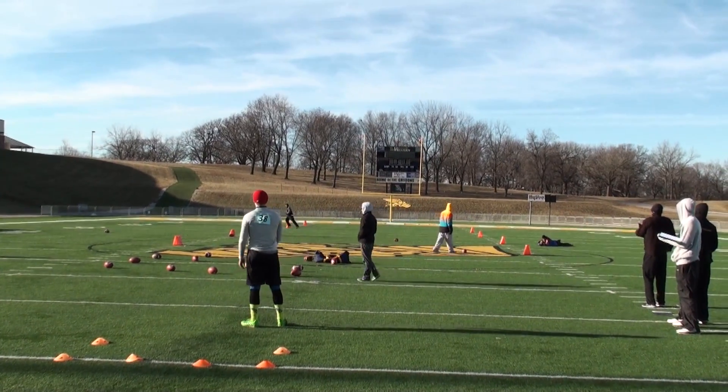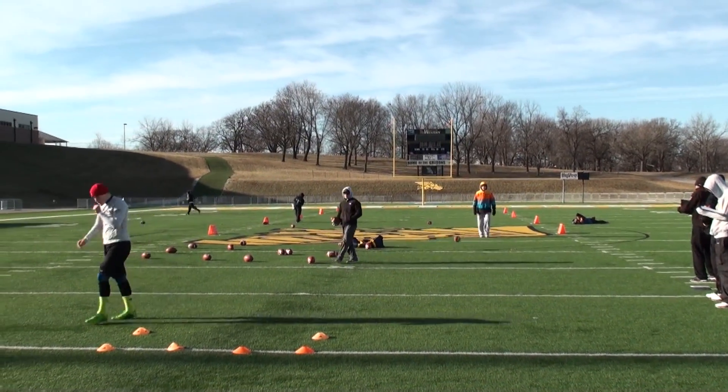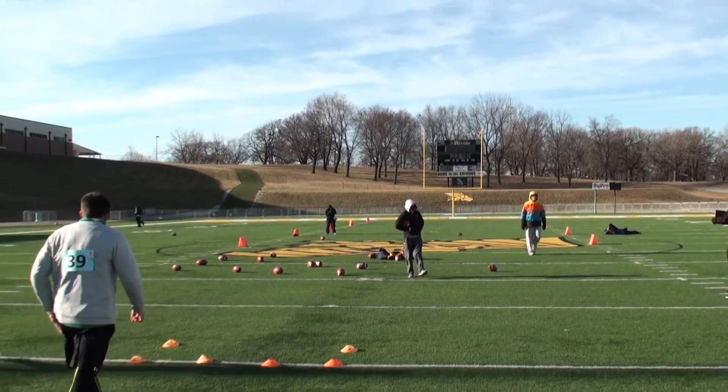A wobbly spiral punt to the left side of the field. 3-6-4 hang time, 33 yard punt.